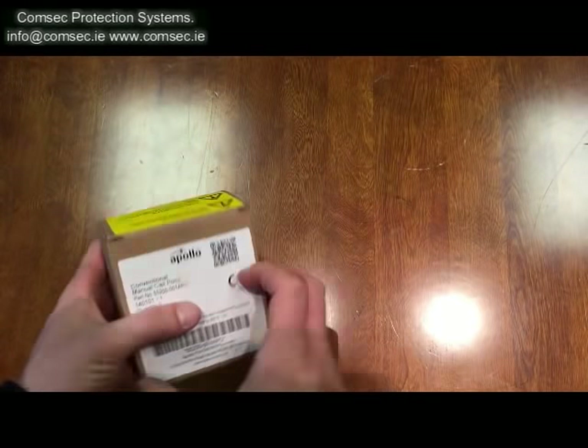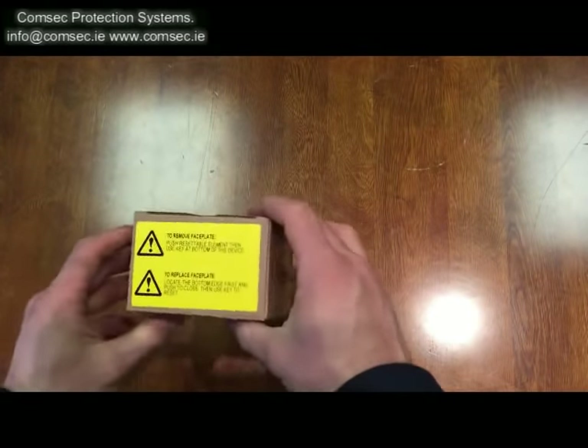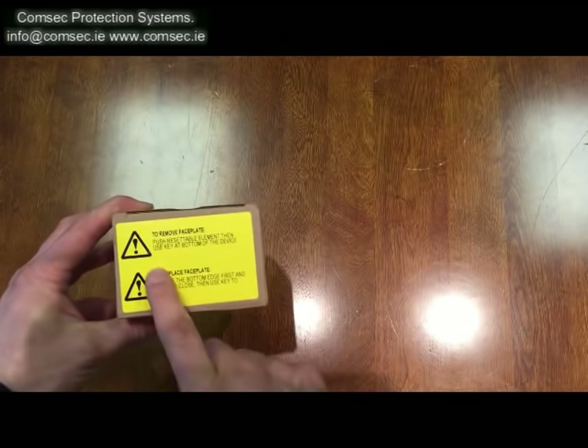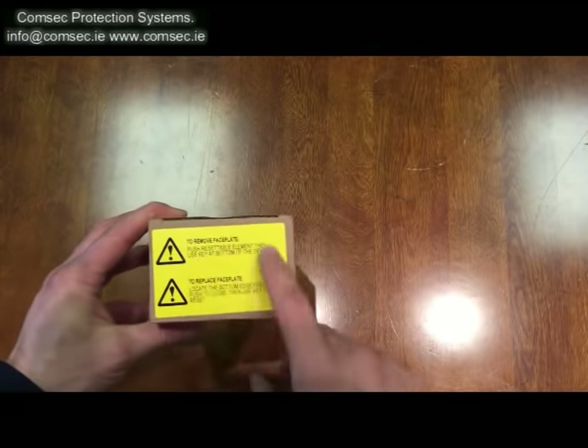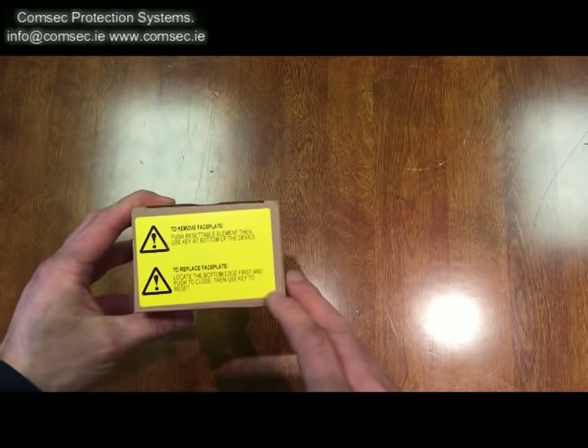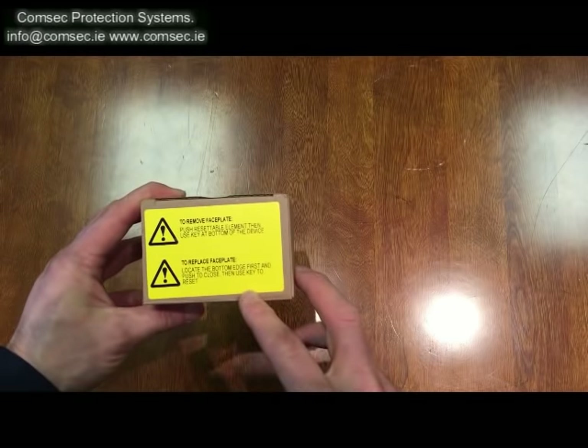It's available from our stores here. How to actually activate and reset it seems to be causing people some confusion, to the extent where they've put an enormous label on the top of the box. It's actually pretty straightforward and once you've done one or two you'll get the hang of it.